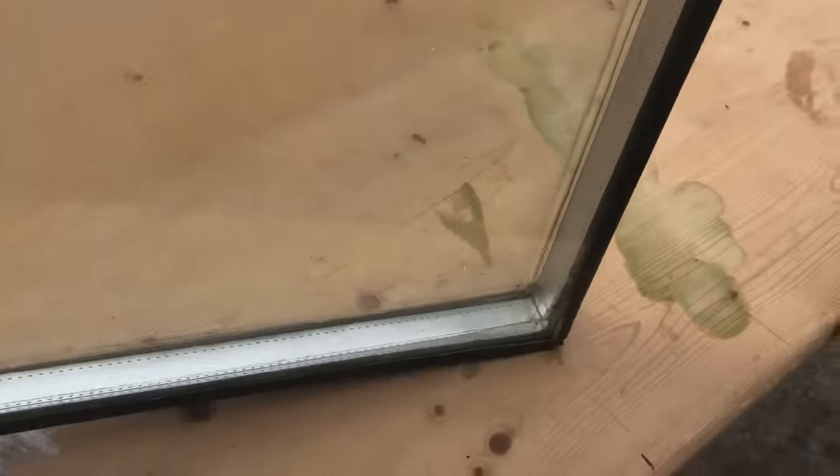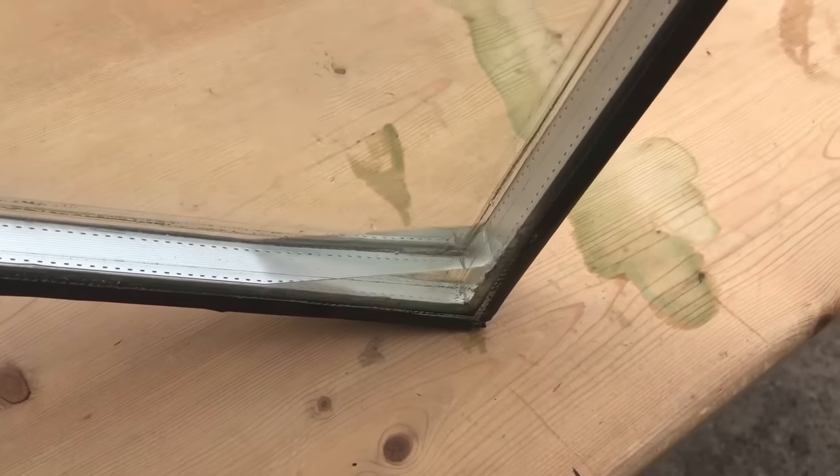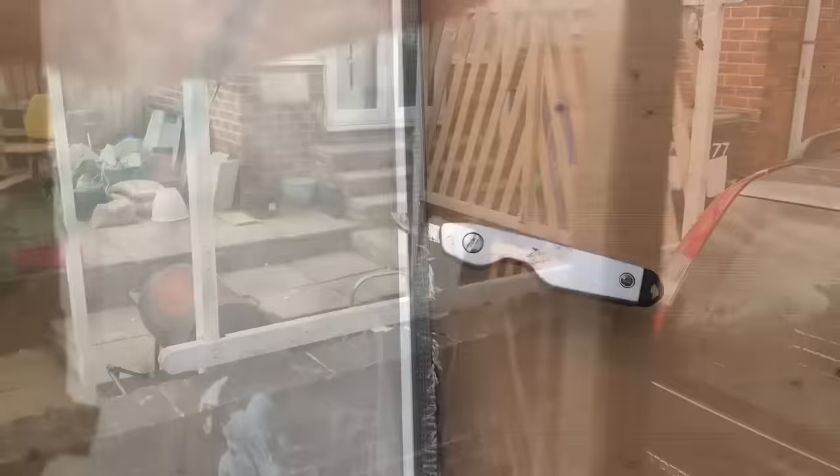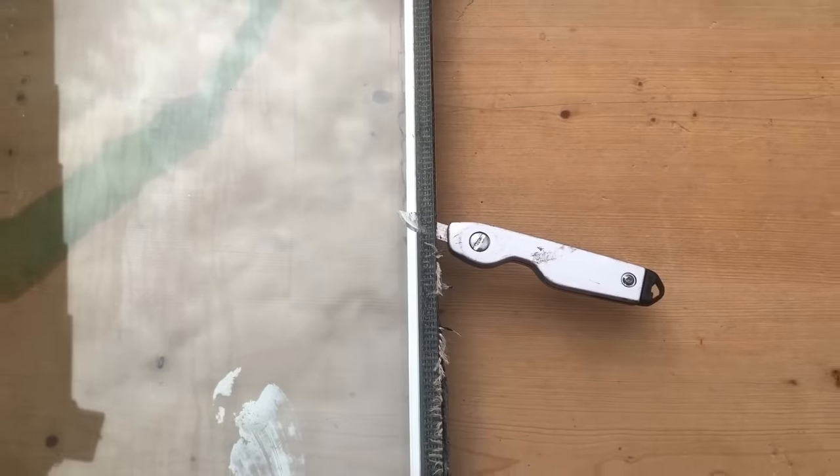We'll get this one on the bench. We've got the panel on the bench and I just want to show you how much water is inside it before we start. I've marked the back panel with a large rectangle and a smaller rectangle as an identifier.